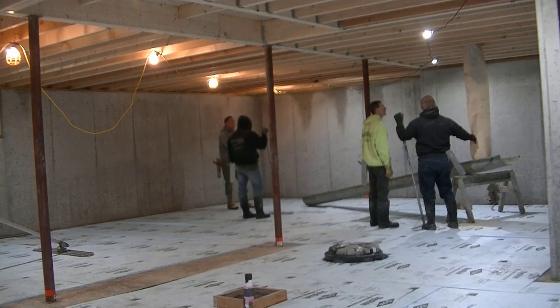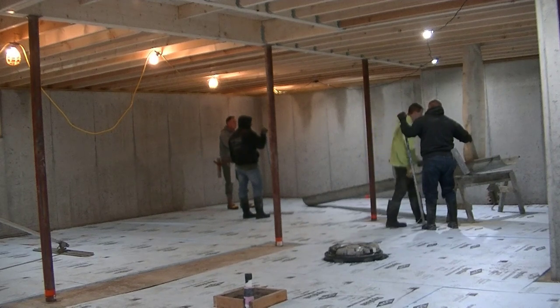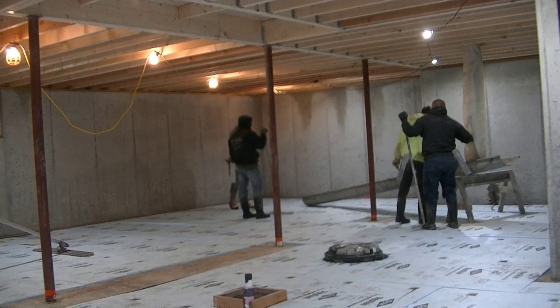Hey guys, Mike here with everythingaboutconcrete.com. This video is going to be about pouring and finishing concrete in cold temperatures, and in particularly freezing cold temperatures.